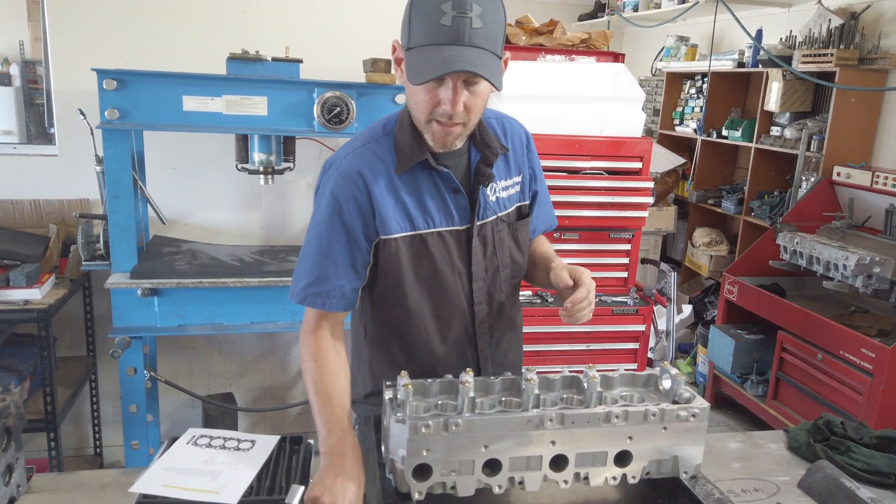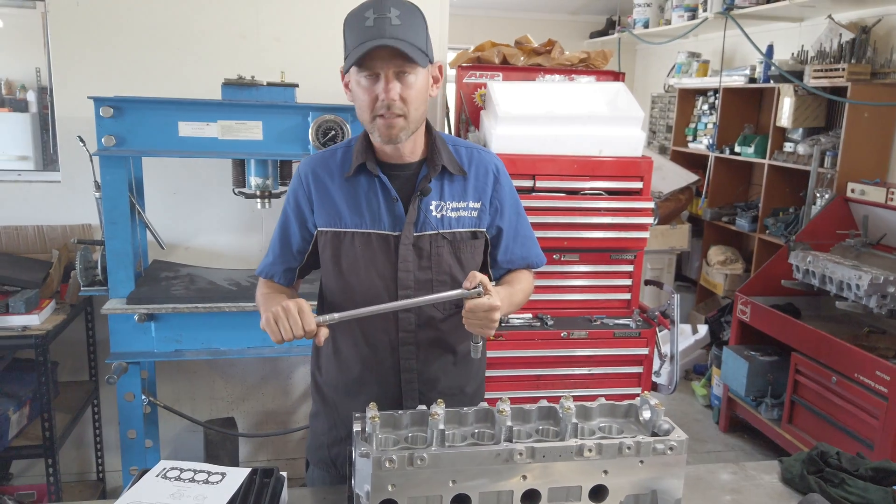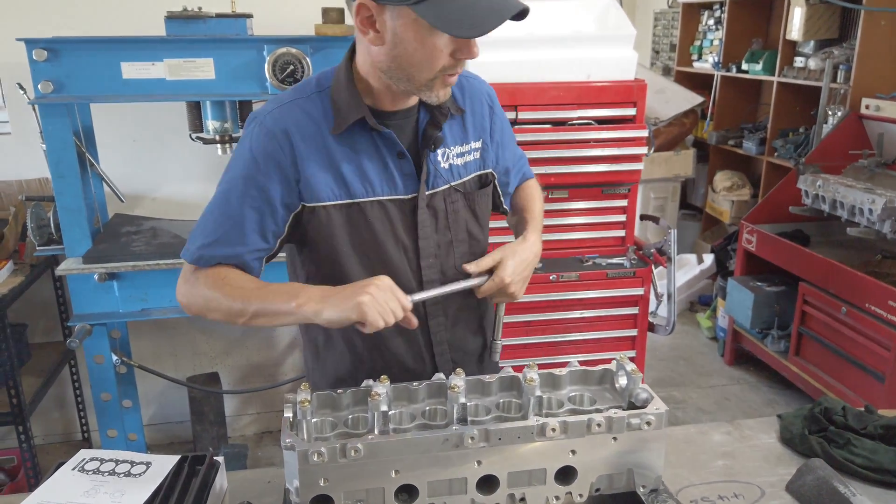After 15 foot-pounds, go to 30 foot-pounds with the torque wrench and click. Then put your torque wrench away and get your power bar out, because the next two stages are angle torque — 90 degrees and then plus 90 degrees again. 90 degrees is a quarter of a turn.